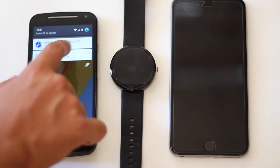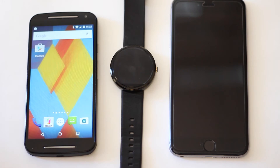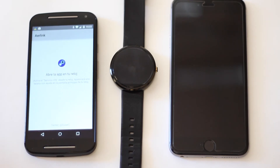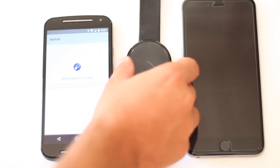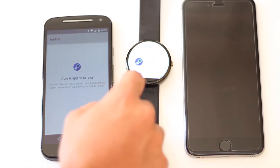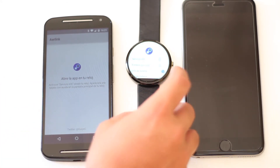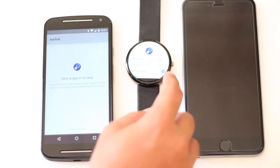Una vez instalado Air Link en nuestro dispositivo Android lo que tenemos que hacer es abrir la aplicación. Aquí nos dice que la abramos en nuestro Android Wear, así que nos dirigiremos al reloj, la abriremos y tendremos que activar el servicio iOS.